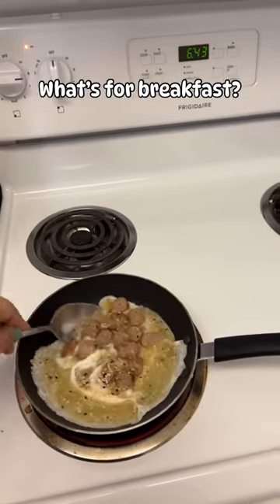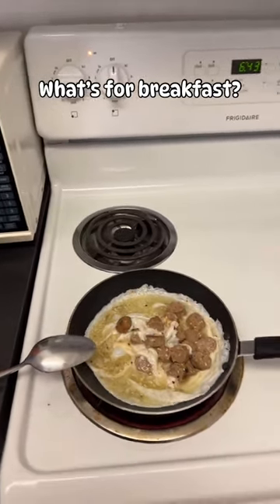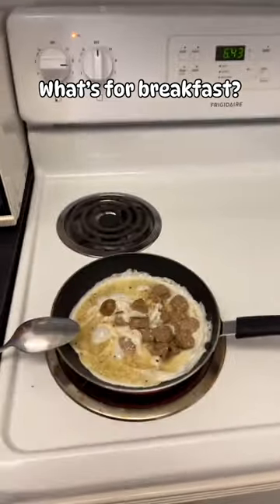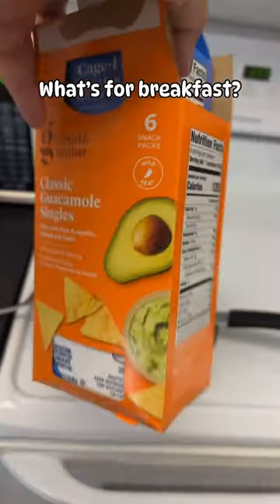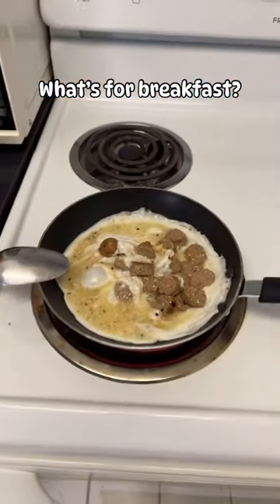I like my eggs well done so I will let that go until it's completely done. When I get to the office I will eat that with a side of mashed avocado — here are the nutritional facts for that — and that's my daily breakfast.